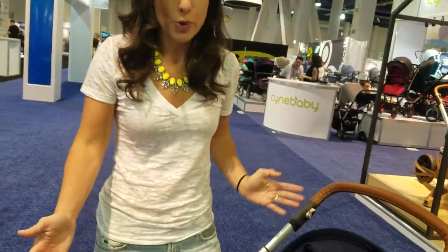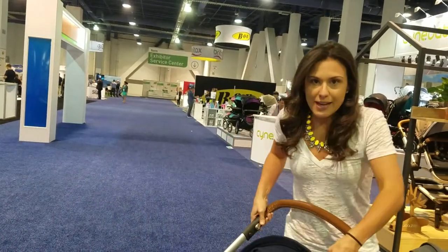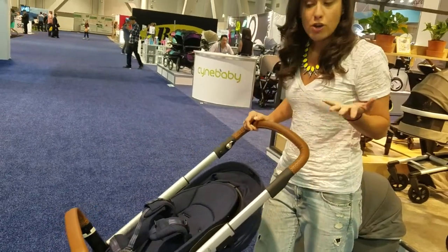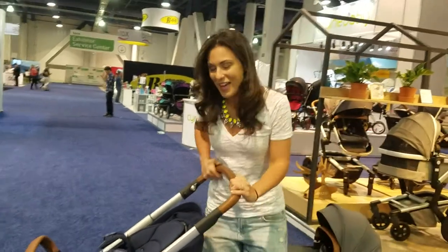The seat is reversible, so you can reverse it so that as an infant they can face you, and when they get a little bigger they can face out of the seat. It does have an adjustable handlebar, so you can simply lower it or raise it depending on your height and your comfort level. It's also really easy to fold, and I know that's what we've been waiting for, so I'm going to show you that.